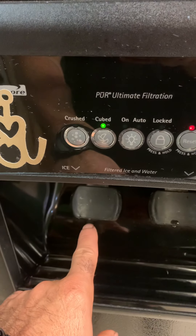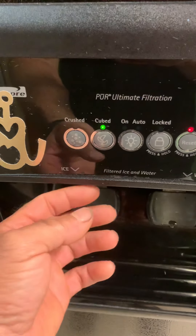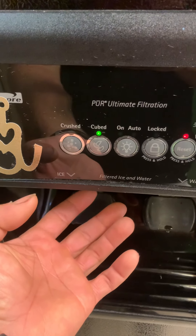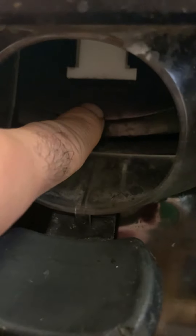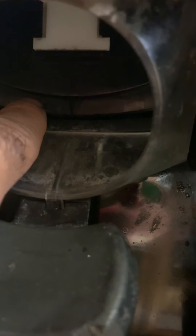This is the ice, this is the water. The ice has a problem — when you push it and ice comes out, this flap right here stays open. When you push it, ice comes out and this flap does not come back closed. It doesn't flush into this part right here, it remains open. Sometimes ice stays right in there and you think it's closed but it's not.